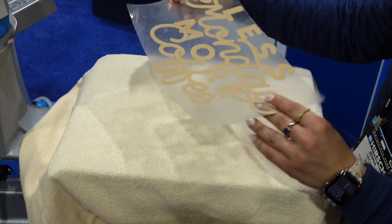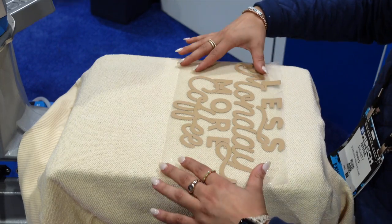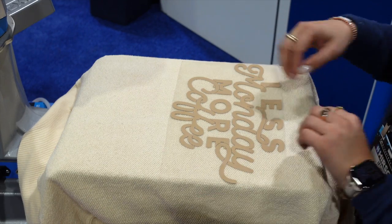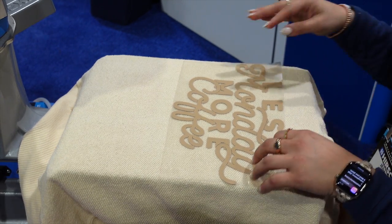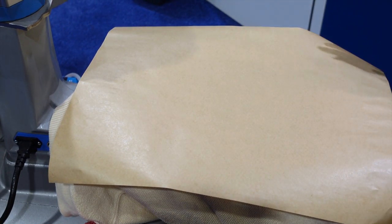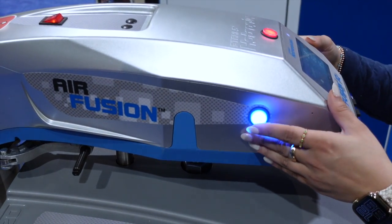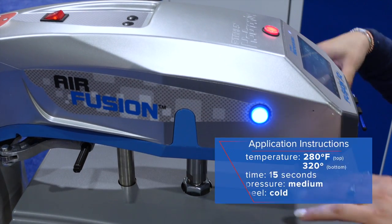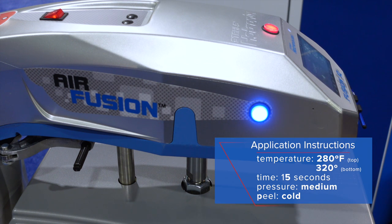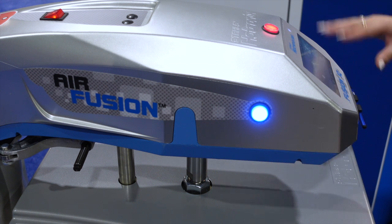I'm now going to take my soft foam and place it down for a center middle print. The power platen is going to allow me to start curing this heat transfer from inside the garment. Working with cad cut soft foams, we'll cover with a cover sheet and swing the press around. It's set for 15 seconds — I'll hold in these two blue buttons until it engages with the bottom platen and counts down the time, ensuring a nice medium pressure.